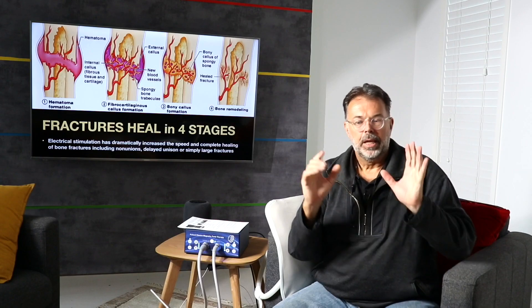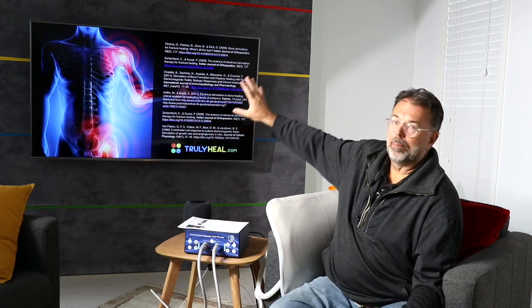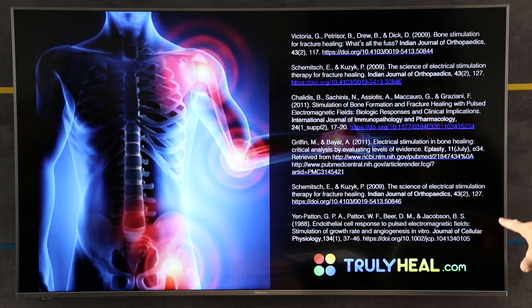There is plenty of research — I have it in my next slide and on the blog post. I think we have 25 different research studies you can read. They all discuss electro-stimulation in fracture healing and electro-stimulation with pulsed electromagnetic fields. It's really a studied, proven approach, and that's what I'd like you to experience as well.